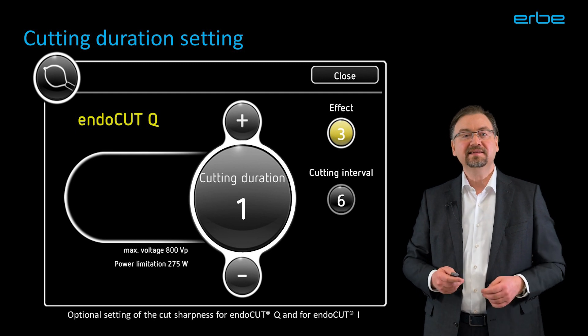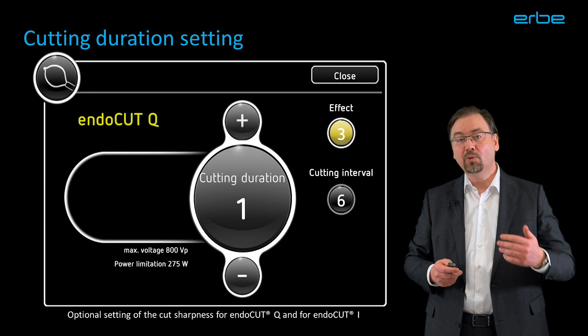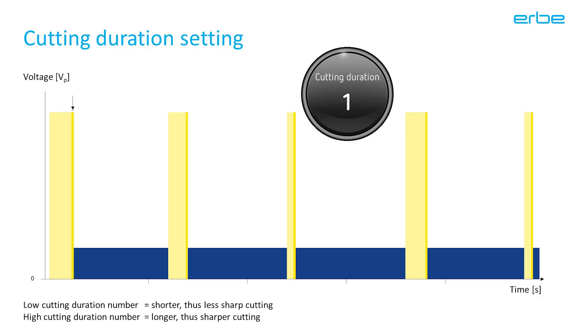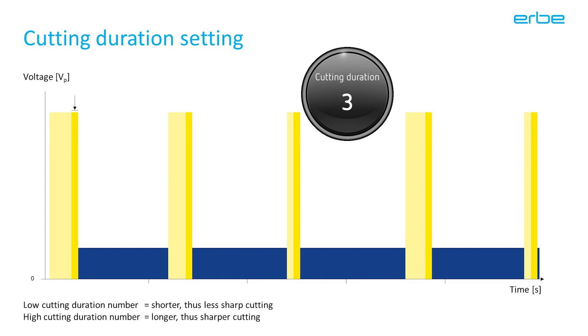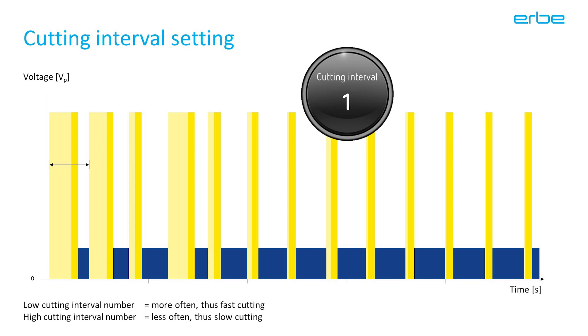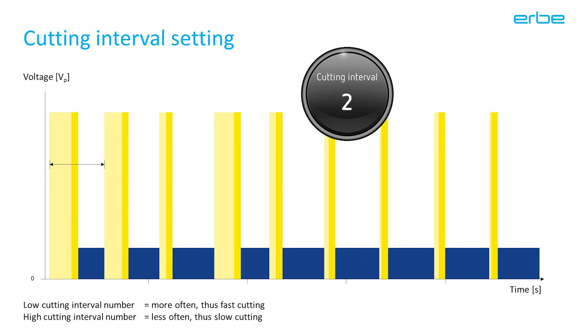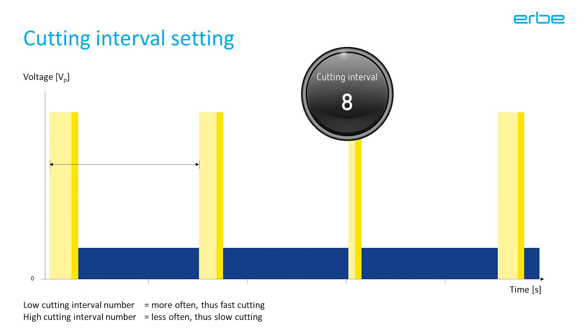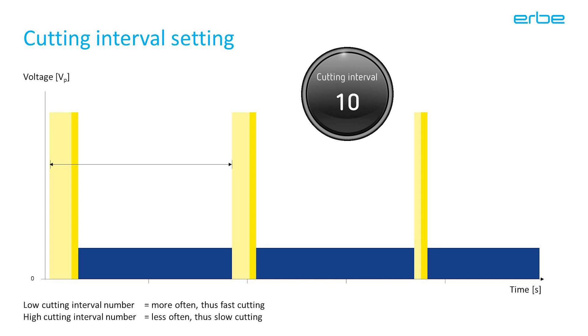The cutting duration is about the sharpness of the cut. It will make the cut more or less sharp by extending or shortening the dark yellow phase — that's the phase during which the sparks are formed. There are four values to select from: 1 is the shortest, 2 is a bit longer, 3 is again a bit longer, and 4 is the longest cutting duration resulting in the sharpest cut. The cutting interval lets you speed up or slow down the course of the process. There are 10 increments. Low cutting interval numbers accelerate the process; higher numbers will slow it down. As a starting point, cutting interval 6 is a common setting for an endoscopy snare. The 10 is the maximum cutting interval.